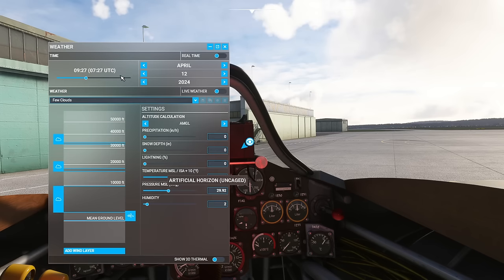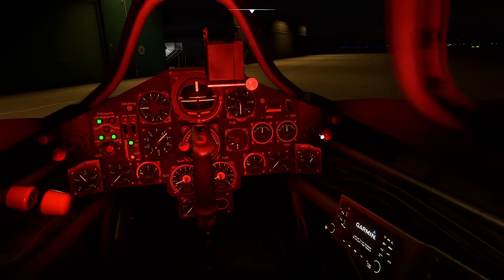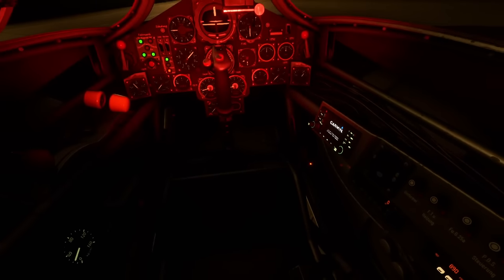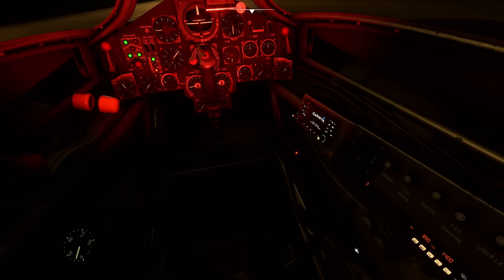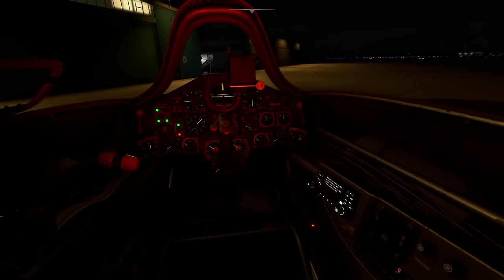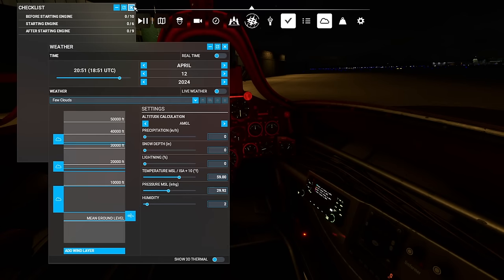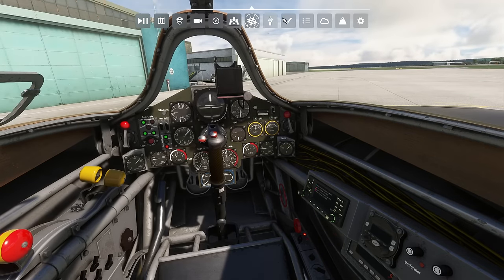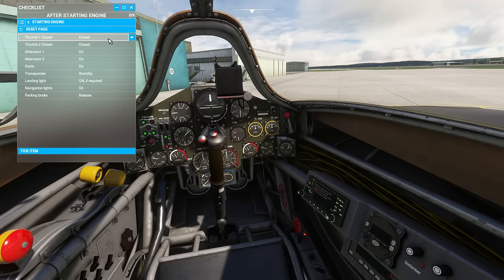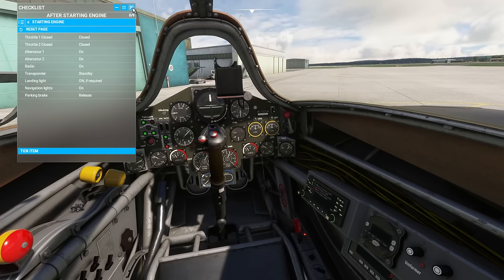Let's make it a little darker so we can take a look at this at night. Close the canopy so you can see that — of course this is dimmable. There we go — I had it a second ago. Let me turn it right down — look at that, it's lovely, that is really nice. We'll check the last checklist items: after starting, throttles to close, alternators on, radios on, transponders to standby, landing lights, navigation lights, parking brake — excellent, those are all good.